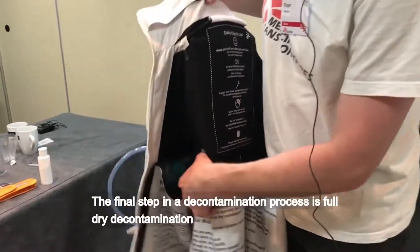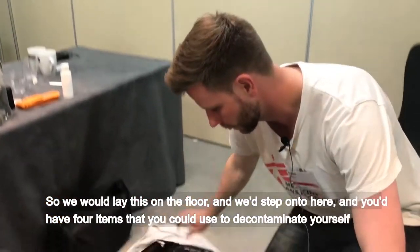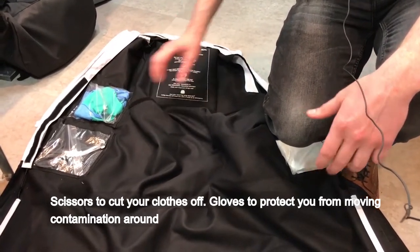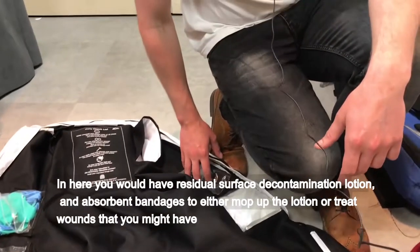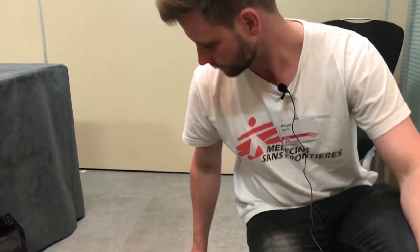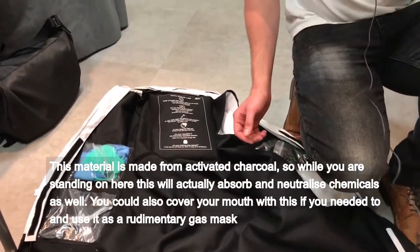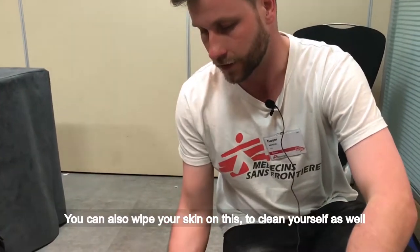The final step in the decontamination process is full dry decontamination. We would lay this on the floor and step onto it. Then you'd have four items to decontaminate yourself: scissors to cut your clothes off, gloves to protect you from moving contamination around, residual surface decontamination lotion, and absorbent bandages to either mop up the lotion or treat wounds. This material is made from activated charcoal, so while you're standing on it, it will absorb and neutralise chemicals. You could also cover your mouth with it as a rudimentary gas mask, and wipe your skin on it to clean yourself.